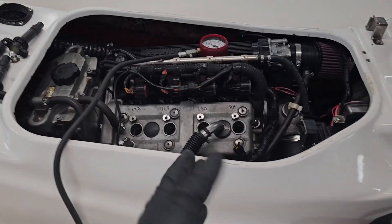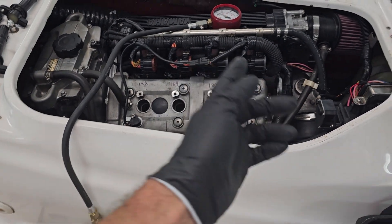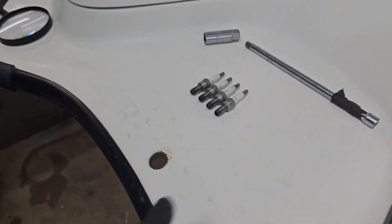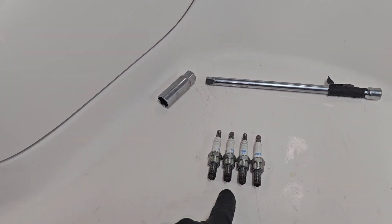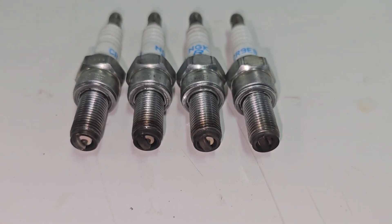Hopefully that will bear some fruit for you in the future — maybe on plug reads, knowing what to expect. This basically came out exactly like we'd expect from the color of those plugs: crappy, crappy, less crappy, decent, more decent. It was pretty interesting how that actually came out. Hope you all enjoyed.